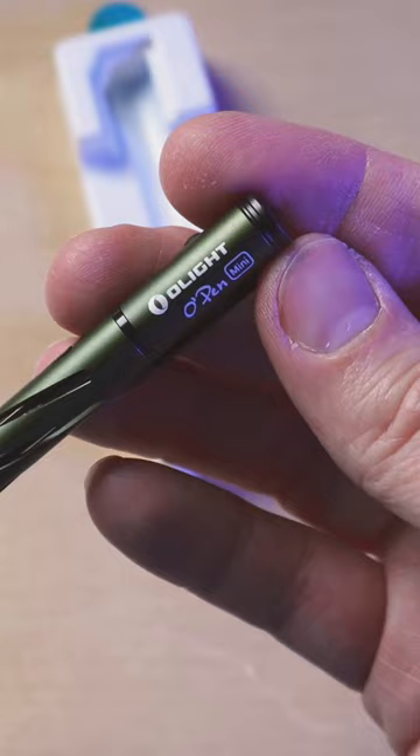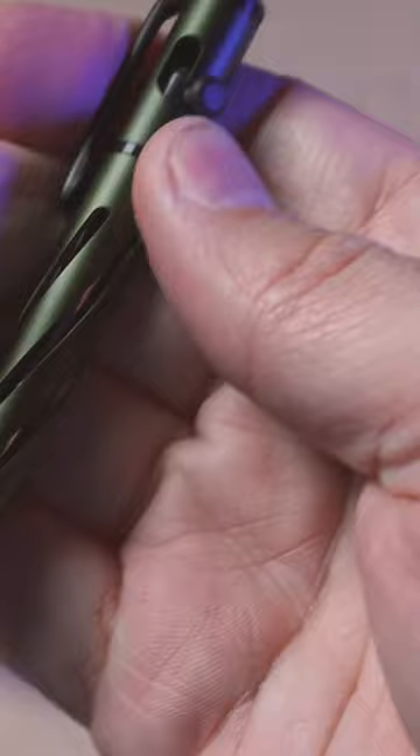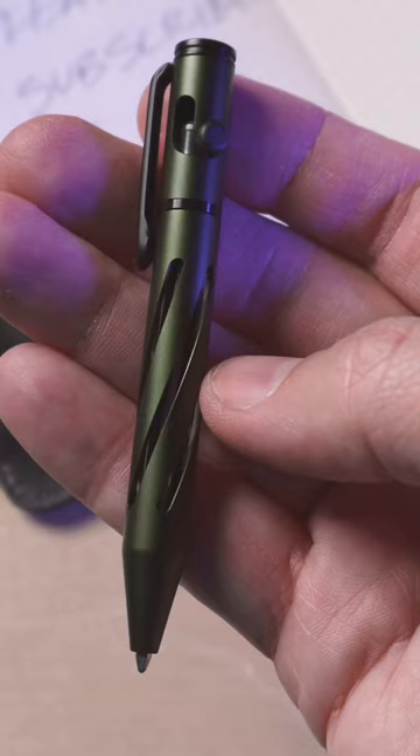This is the OD green — it's kind of a foresty green. It's also the mini bolt action. Very lightweight, very surprised at that, but I love that bolt action clicking, and that gives you some grip right there on those. It's only 3.6 inches long and incredibly light at 0.42 ounces.